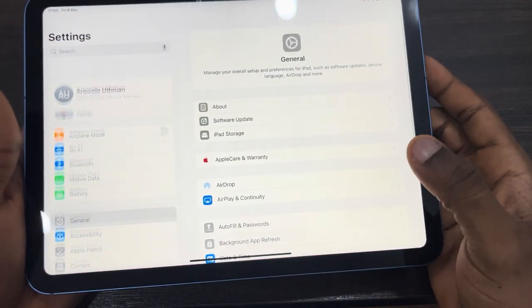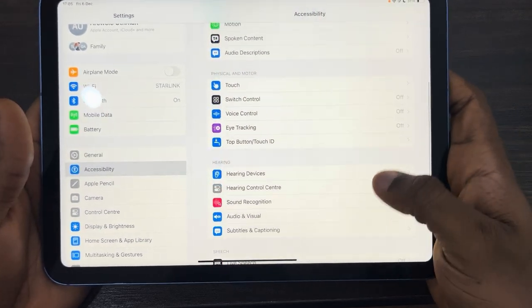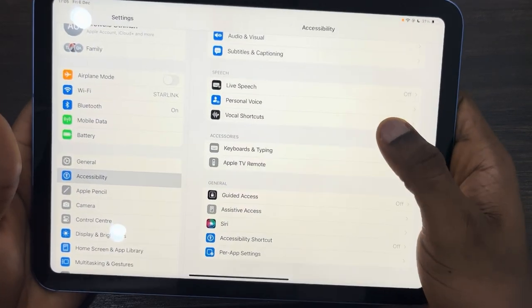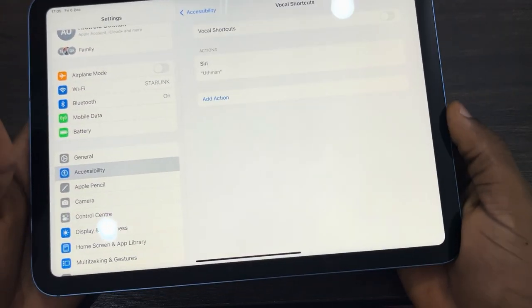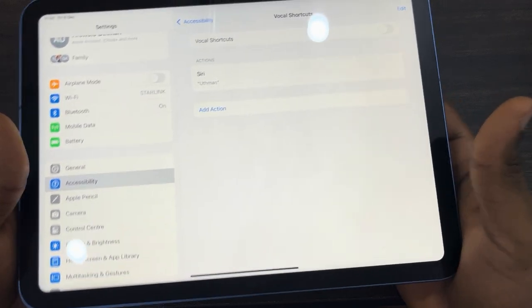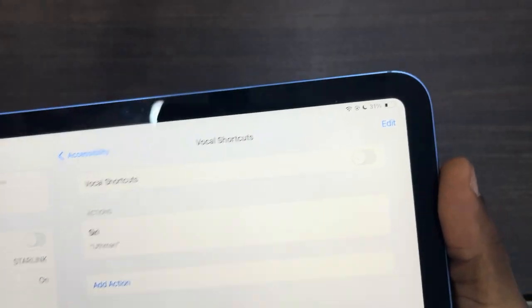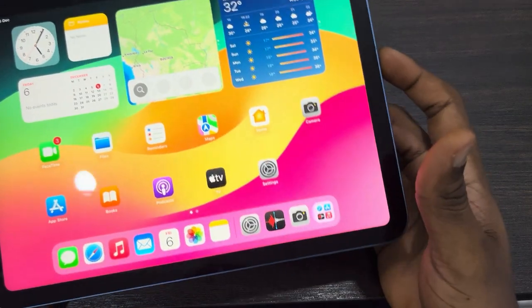Another thing you can check is to go to Settings, click on Accessibility, and look for Vocal Shortcuts. Once you click on it, turn it off. This is a new feature in iPadOS 18 and it might be the reason why your iPad is showing the orange dot — just turn it off.